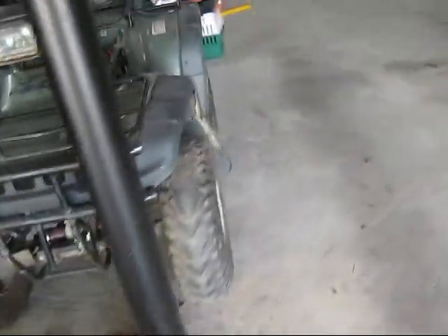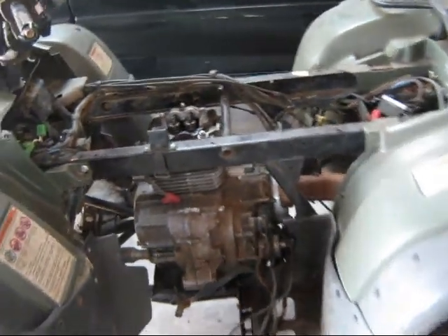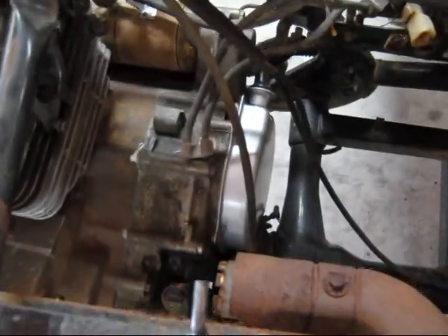I hadn't seen this thing in over a year. He did get a pull start for it too, because when it came, it wasn't on there. Let me see if I can pull it just to make sure it's not seized up or anything. Oh yeah — yeah, I don't know if you can see that, hopefully that's not too close.